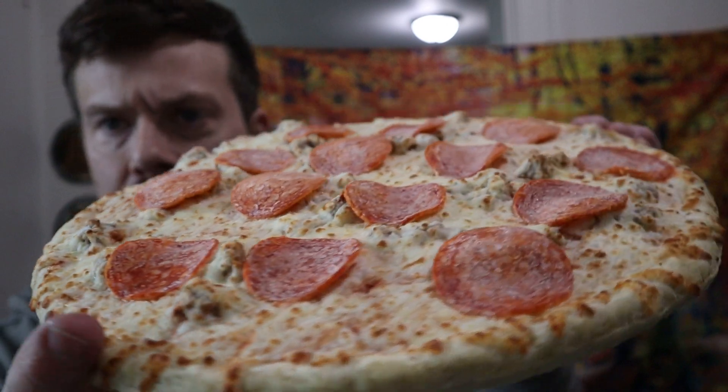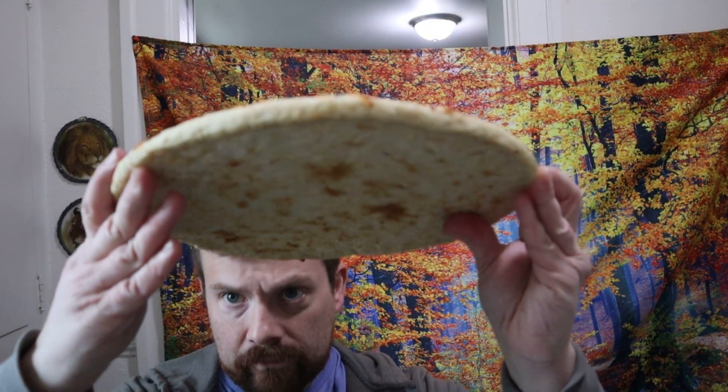Look at that. Saucer. When the moon hits your eye like a big pizza pie. Let's some water.